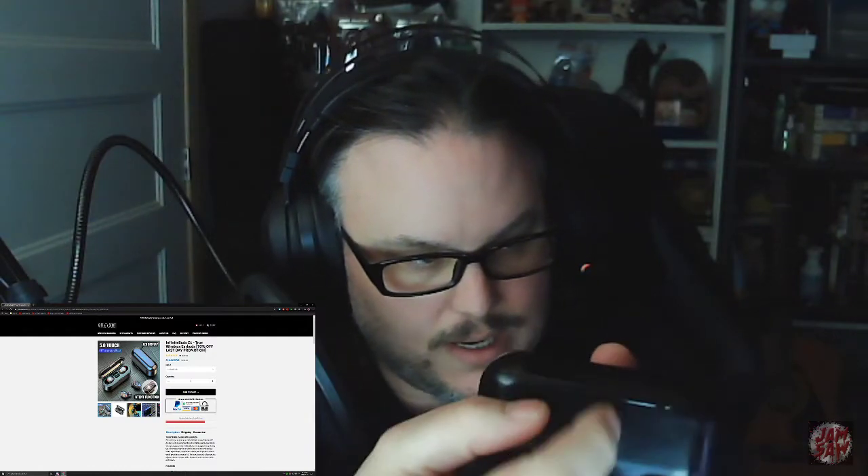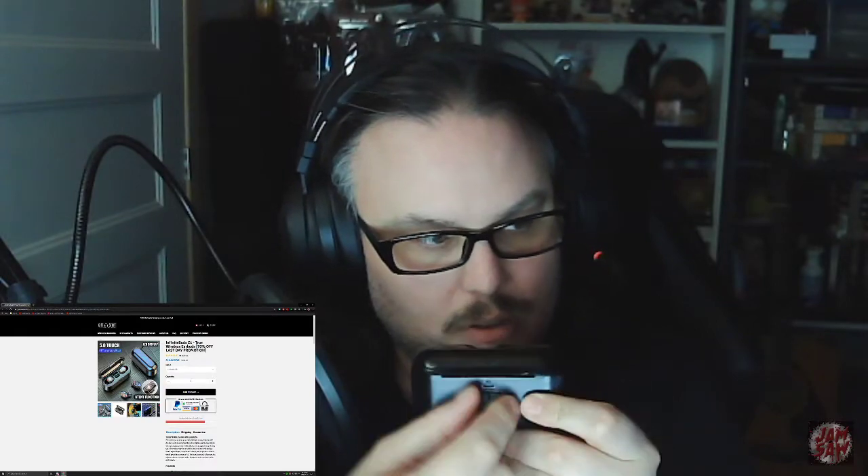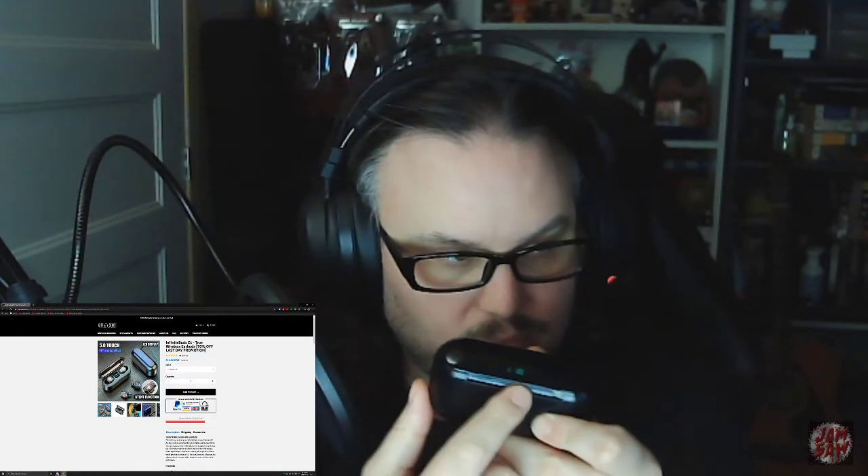The other thing that's really cool that I haven't really played with yet is this is a charging bank. On the back there's a little nubbin that you can take off, and you can plug it in so that it can charge a cell phone or any other things that take a USB, because it's a full USB port. Anything that charges with USB you can plug in. You charge this with a USB-C type of connection.